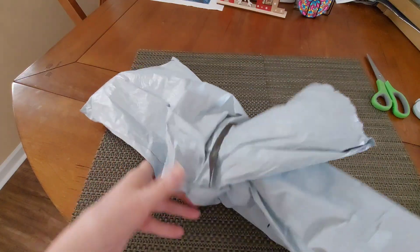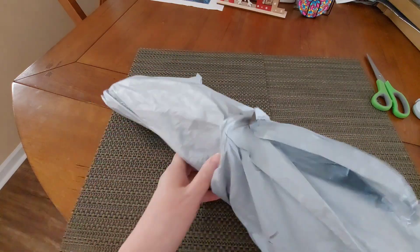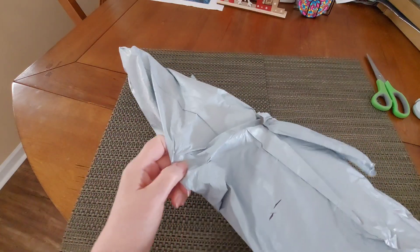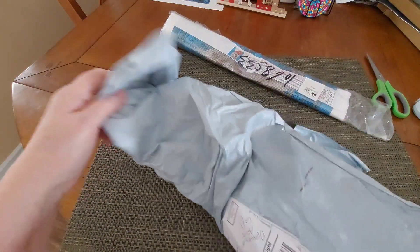Usually when I get packages, I feel them. I don't want to open them if I don't have to — I try to feel them and feel what they are. Because anytime I place an order, I list everything that I order.